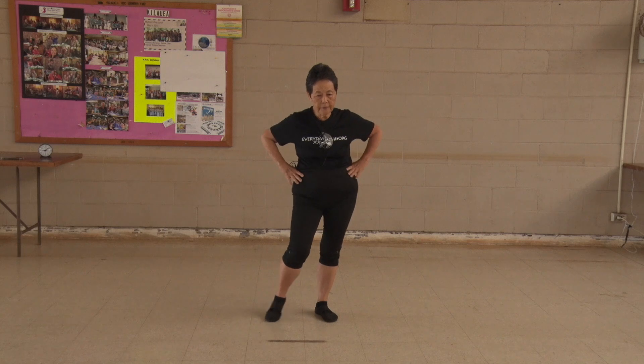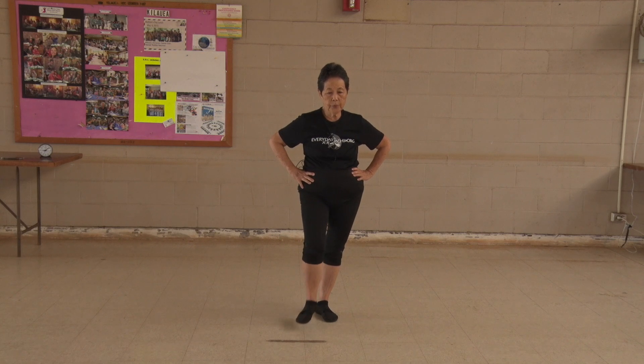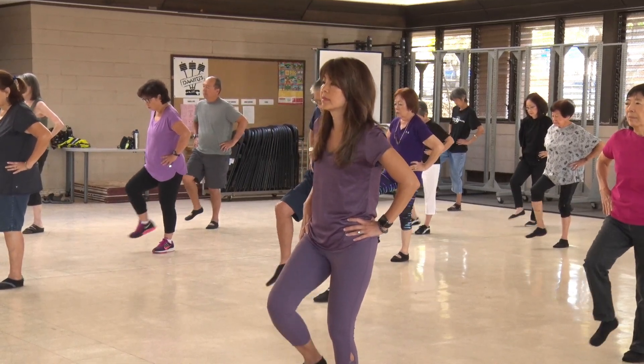Be careful. Shift your weight to the left. Kick your right foot. 1, 2, 3, 4, 5, 6, 7, 8, 9, 10.